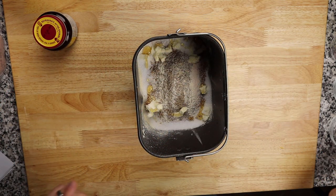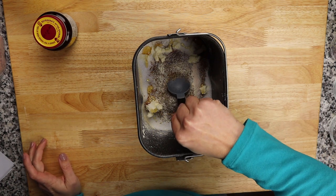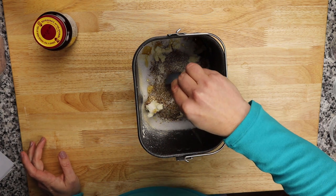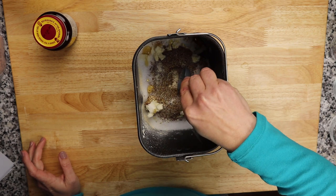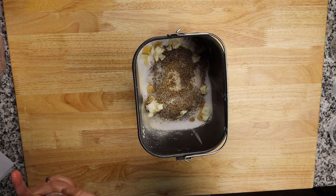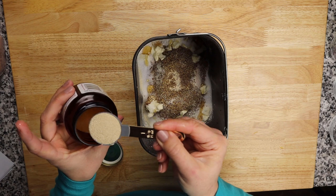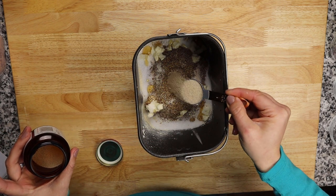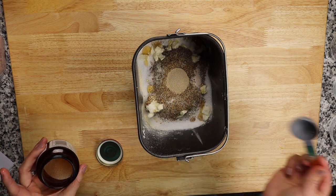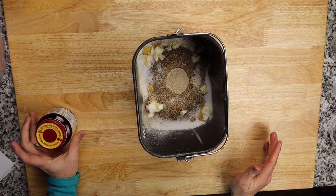Take the back of a tablespoon and make a little indent in the center of the dry ingredients — don't go as far down as the water level; you just want a nice little well. Then add the active dry yeast right in the middle. If you use packets, one packet; otherwise one tablespoon. How incredibly easy is that?